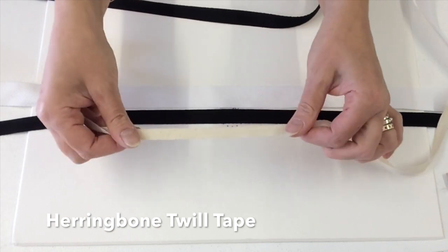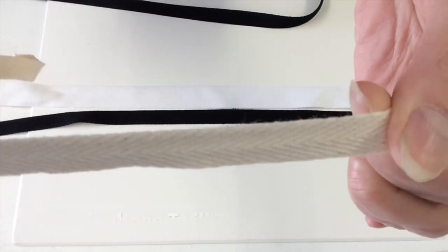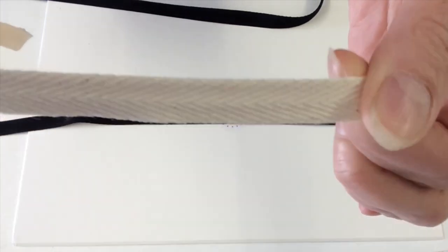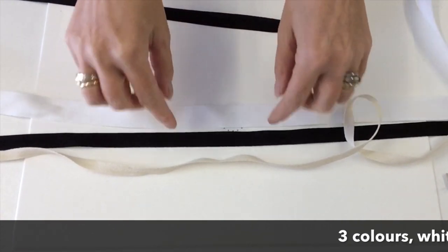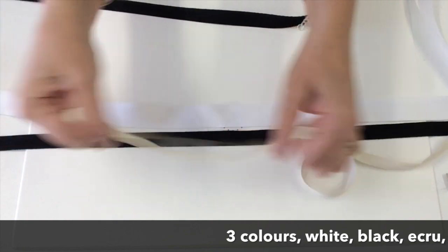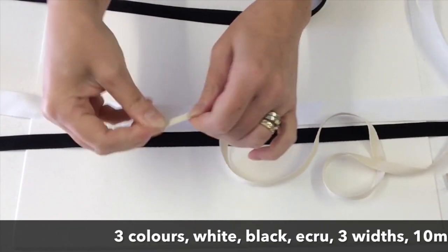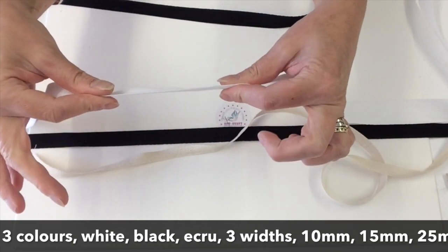Here we have herringbone twill tape, so called because it's got a twill weave that goes in two directions or three. This is 10mm, 15mm, 25mm. These are very firmly woven, non-stretch, stiff tapes that are nice and smooth and thin.